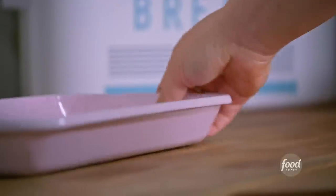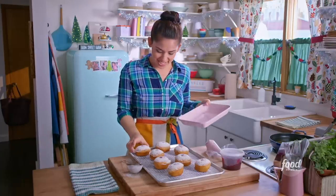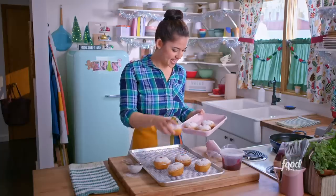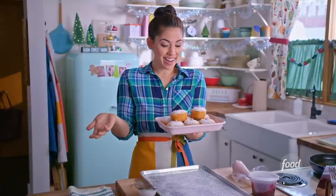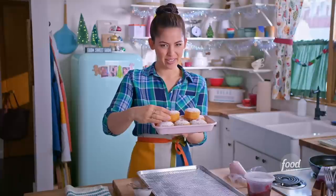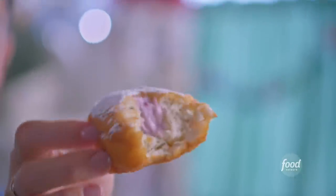We should probably taste them right now. Let me get a serving plate. To serve, I like piling these high on a smaller plate — it's all about presentation on the holidays. And there you have it: our cranberry cream cheese stuffed sufganiyot. They smell so good and they weren't even that hard to make. Mmm — look at that filling. So good. Is there anything better than a freshly fried donut? I hope you guys agree. Enjoy.